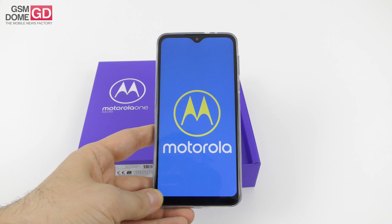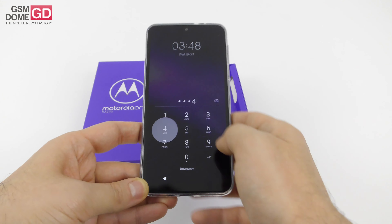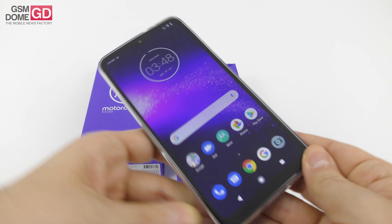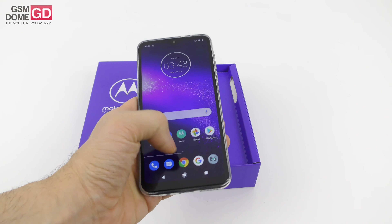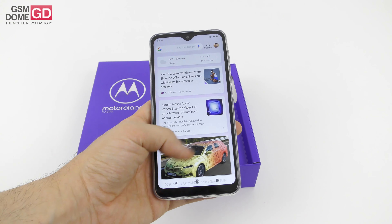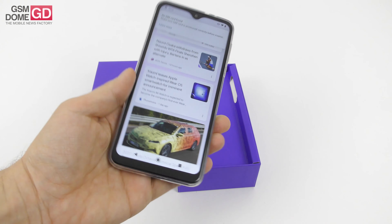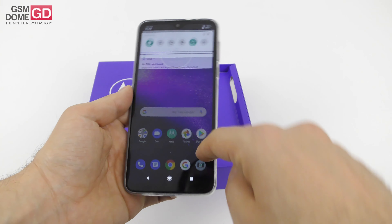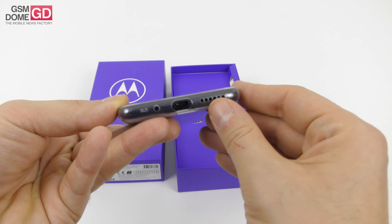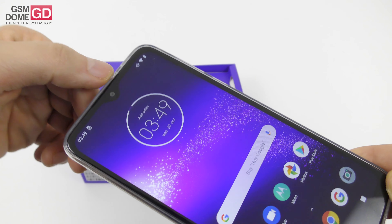The Motorola One Macro measures 9 millimeters in thickness and weighs 186 grams. It has a 6.2-inch IPS LCD screen with a resolution of 1520 by 720 pixels and a notch at the top for the selfie camera. Inside you'll find an octa-core MediaTek Helio P70 12-nanometer CPU, 4GB of RAM, 64GB of storage, a microSD card slot, and a 4000mAh battery. There's a fingerprint scanner on the back, a USB-C port at the bottom, an audio jack, and 4G LTE.